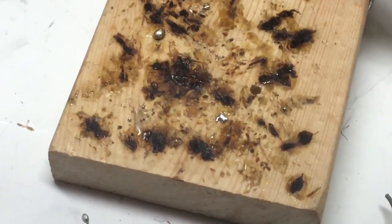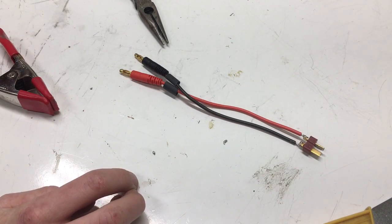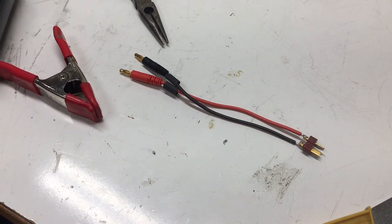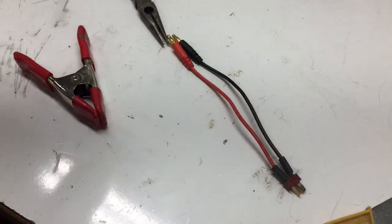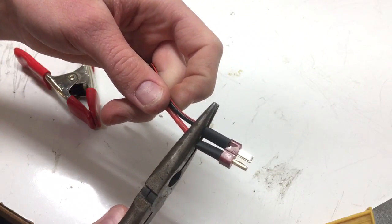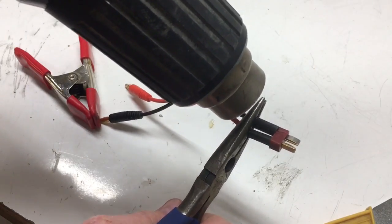That's all the soldering done. Now we have to do the heat shrink, so I'm going to grab the heat gun — which I didn't grab before the video — and plug it in. Now we're just going to slide the heat shrink tubing down over the connectors. A pair of pliers is useful here because you can push the heat shrink tubing as far up onto the connector as possible, then clamp it lightly just like that, and apply high heat.